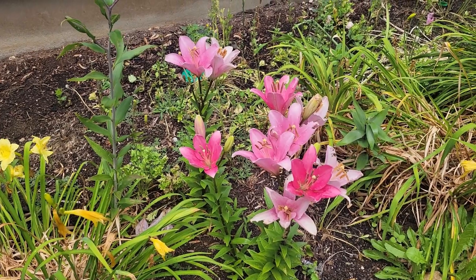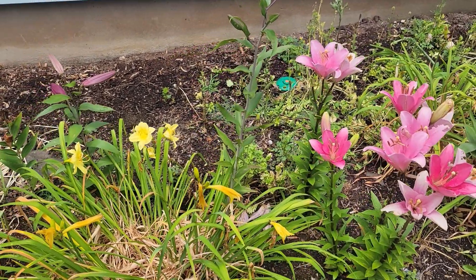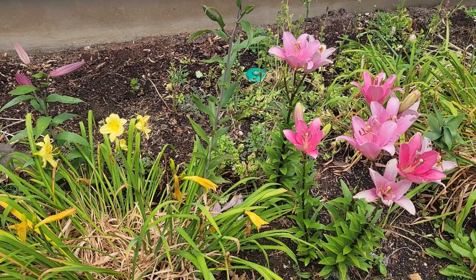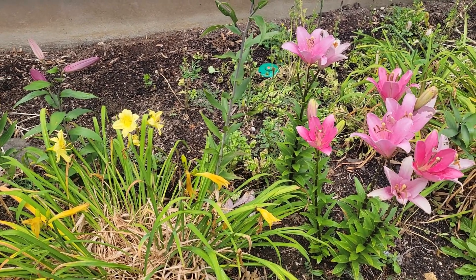Hi, everyone. Happy summer. I wanted to do a June garden tour. I have a lot of lilies in bloom right now. We had a drought for about five weeks, and it just recently started raining regularly, which is usually twice a week in the summer.